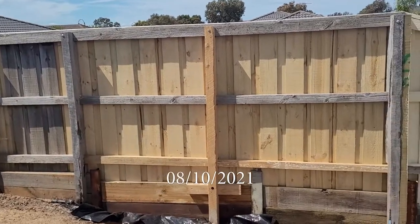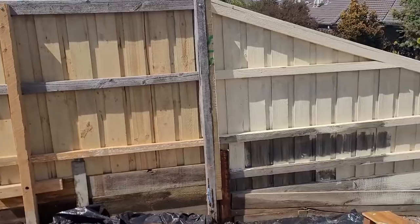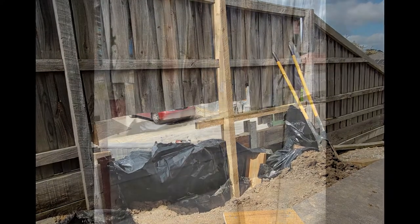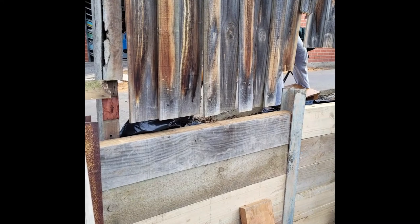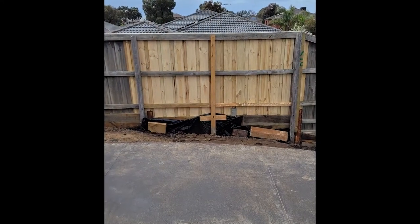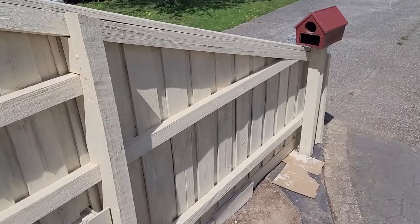Right now we are painting the fence. Recently the neighbor and my parents took down the old fence and are putting in a new one. As you can see here, my mom and I are painting the fence itself.